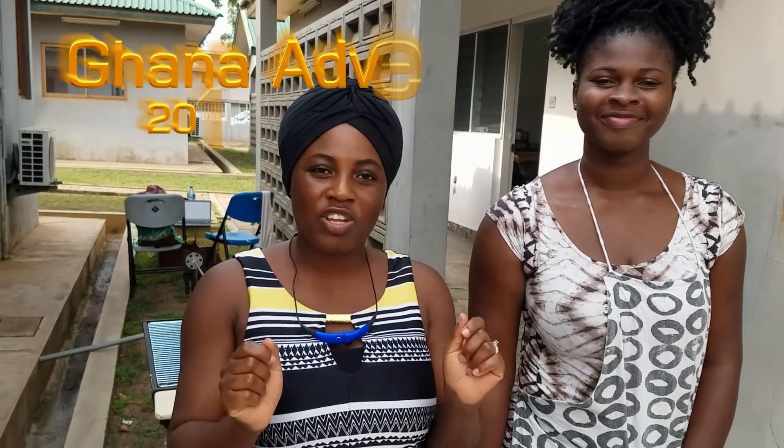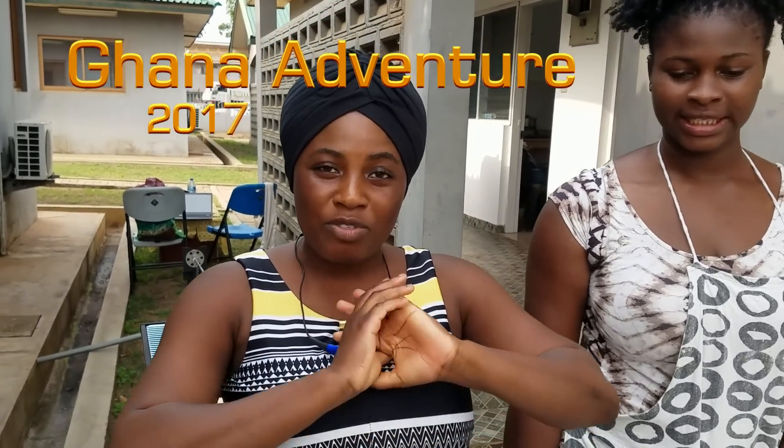Hi guys, how are you doing? I hope you are having a fantastic day so far. Guess what, I am still in Ghana and today this is one of my Ghana adventures. If you're new to my channel, welcome to Stellar Zone. I want to say thank you to all my subscribers. Guess who I have — the CEO, a sister, a friend, and today we're going to be cooking. This is the CEO of Nadi Foods.